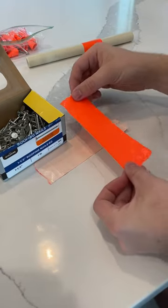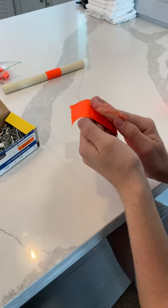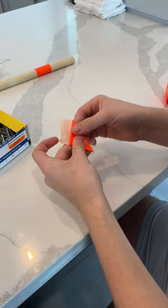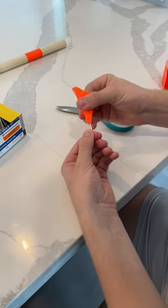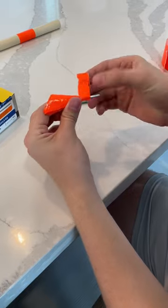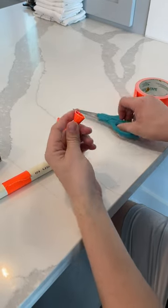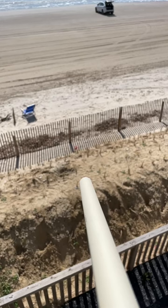We use the edges of the box to get them as straight as possible. The ratchet is the focus. I use it for a little bit — I will use this one.